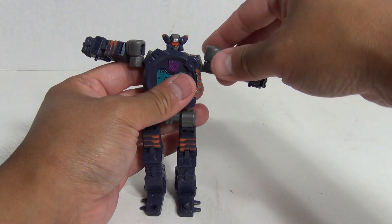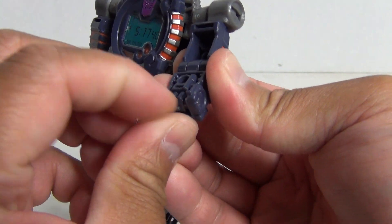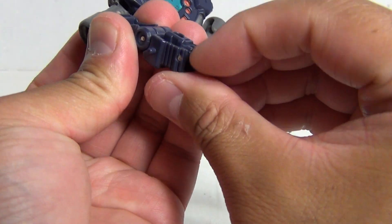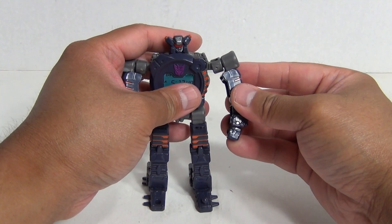The arms simply just come down. And if you look around here you can see there are the hands — pop these out. And there you have Mean Time in his robot mode.